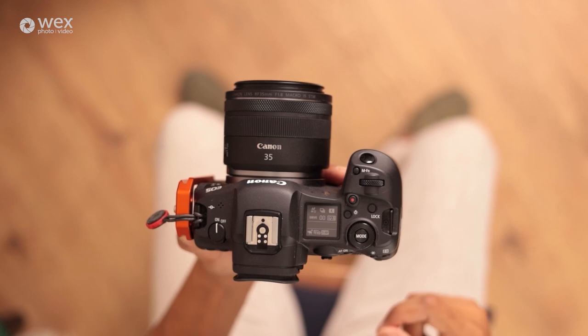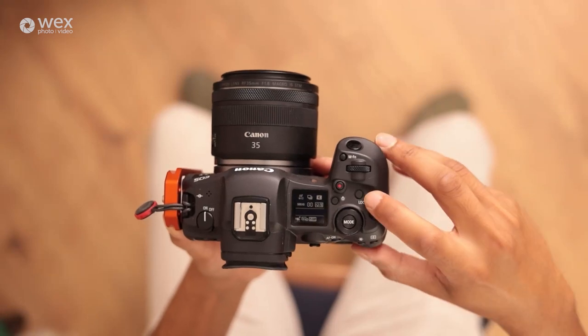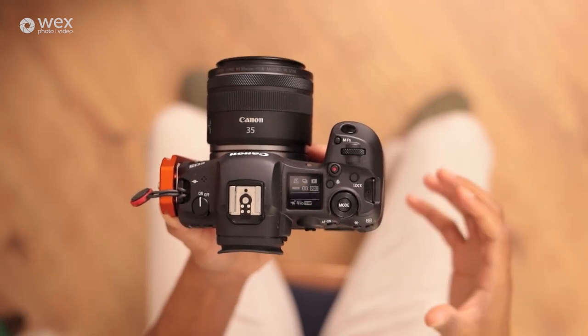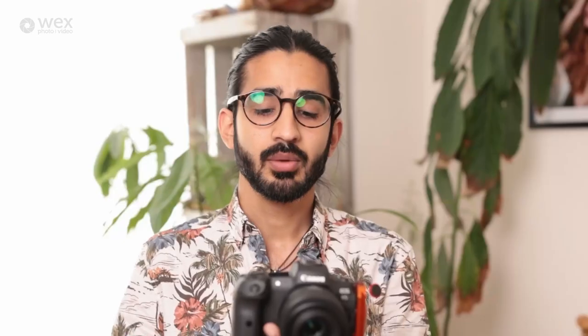You've got the record button, which will automatically go into video mode even if you're currently in stills mode. If you don't use video you can actually customize that button to something more practical. You also have the lock button, which can lock certain controls so you don't accidentally change your exposure, and you can also use it to turn off the touchscreen.